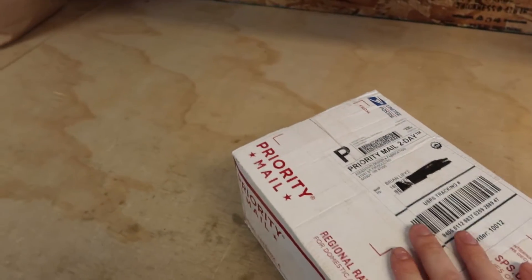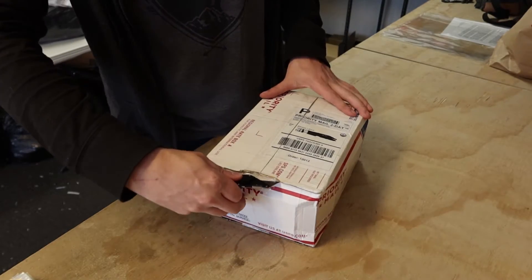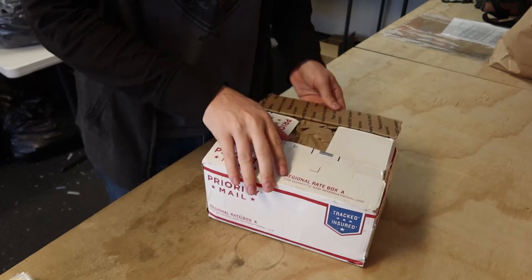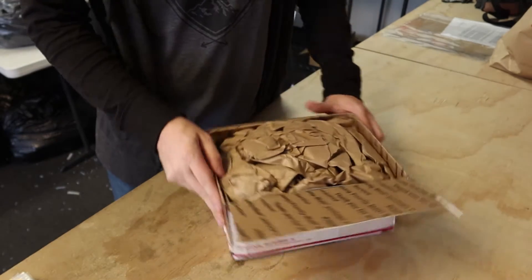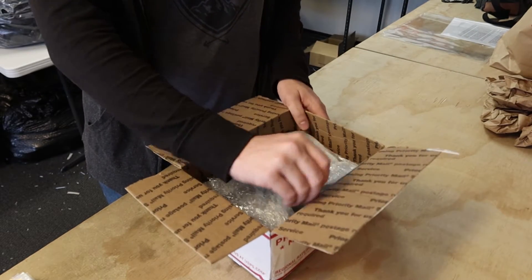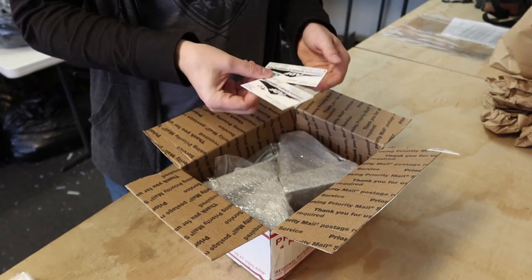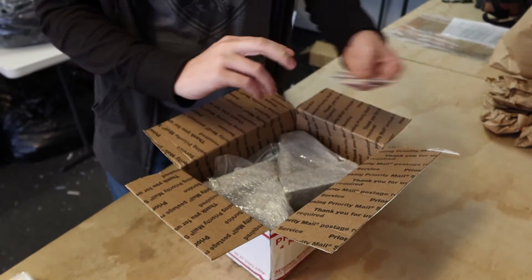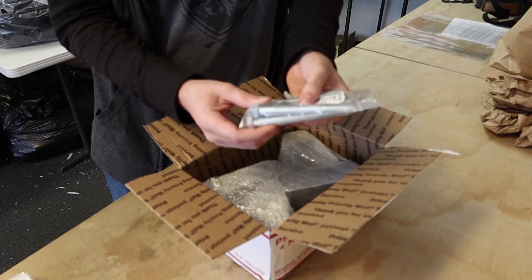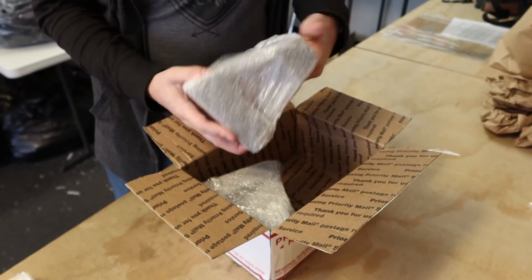So here they are. I'm going to be unboxing this. So we got a sticker — one of the most important parts — two business cards with some contact info, all of the mounting hardware, some long bolts, some washers and some lock washers, and of course the trailing arms themselves.